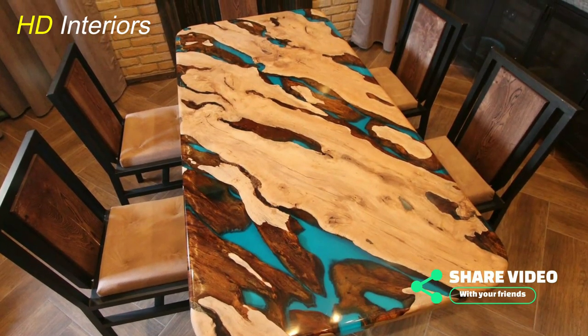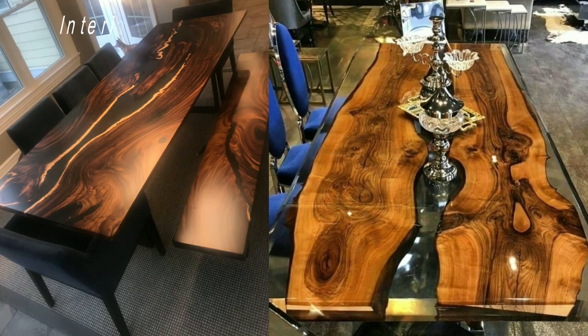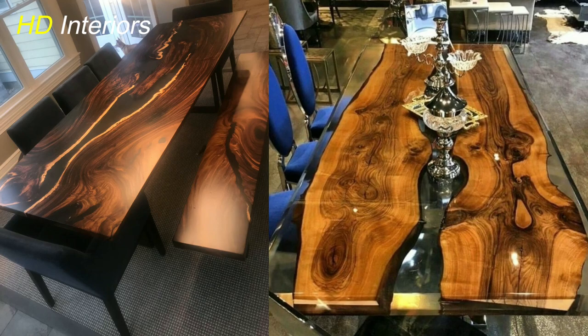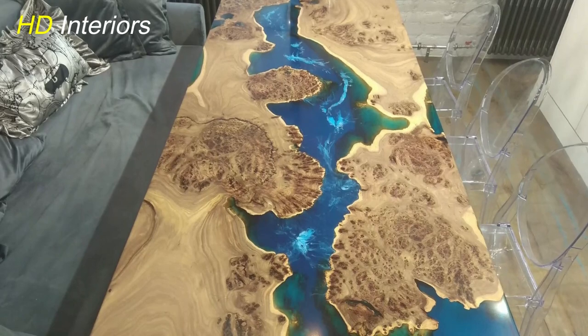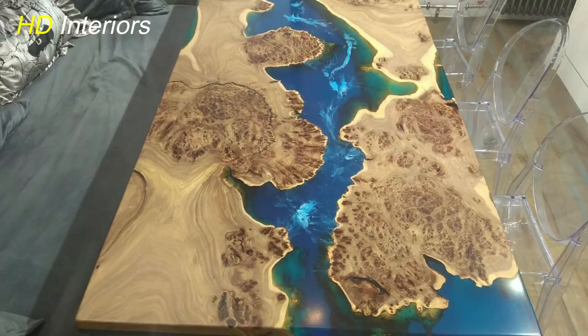To elevate your project, here are some invaluable tips and tricks. Use a torch to eliminate surface bubbles, ensuring a flawlessly smooth finish. Double-check the curing time and temperature, as deviations can affect the final result. If you encounter any issues along the way, don't fret — we'll address common troubleshooting scenarios to guide you through.